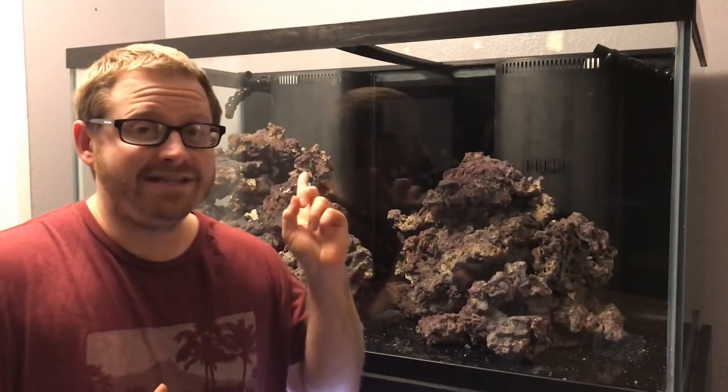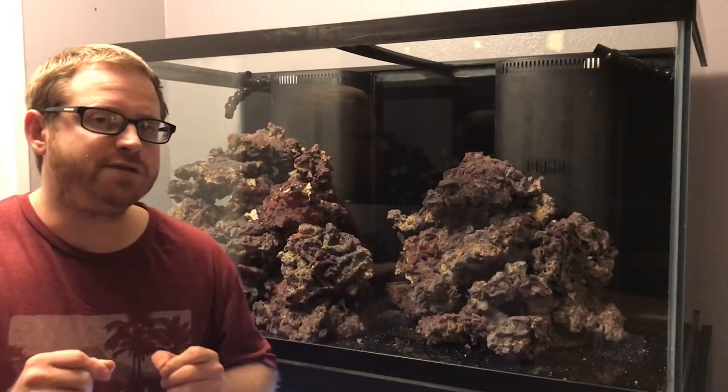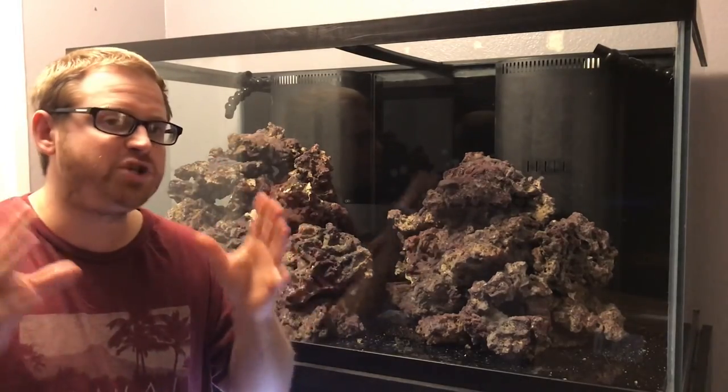We are in front of the reef to be, and we got to install some lights. I need some ideas on what my first fish should be. If you guys could comment down below what I should buy as my first saltwater fish. With the tank being just around the corner, I definitely need some ideas. We're going to collect your comments, do a poll, and the one with the most votes is going to be the first fish we get for this tank.